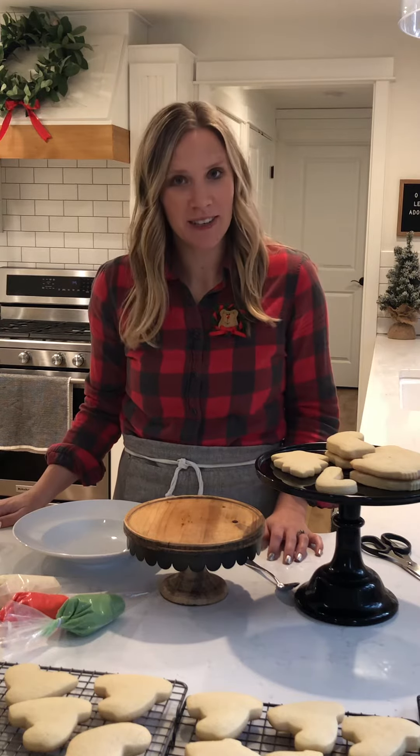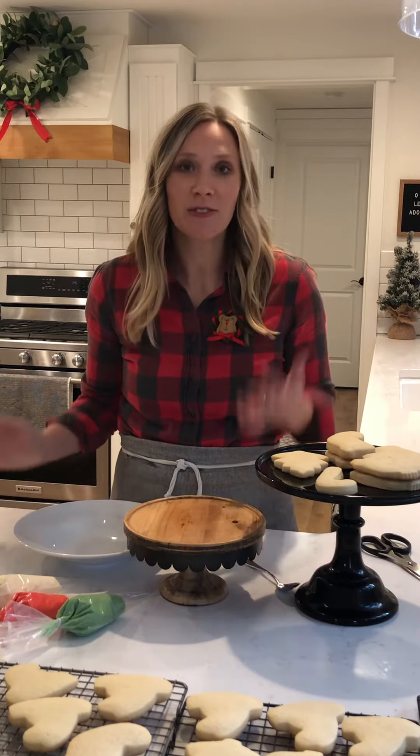Hey cookie decorators! Merry Christmas! Thanks for getting a kit. Now I want to show you how to use it.